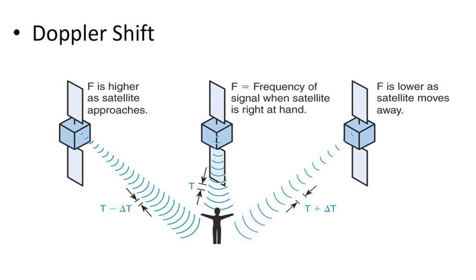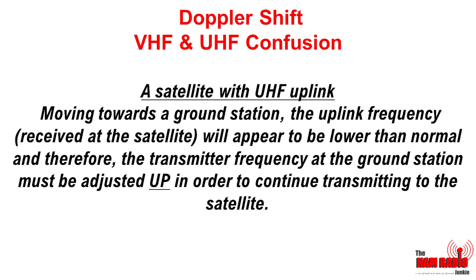On UHF, either downlink or uplink, we need to take into account what's known as the Doppler effect, or Doppler shift. As the satellite moves towards you, if it has a UHF uplink — in other words, you transmit on UHF — you need to tune your transmitter up. The reason we do this is because the satellite is unable to retune its receiver.